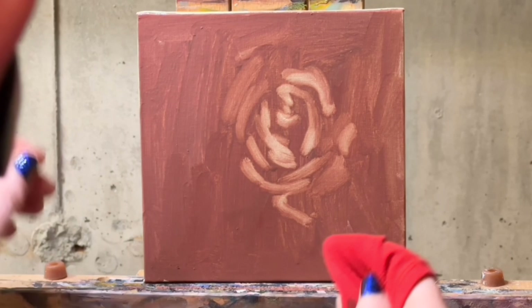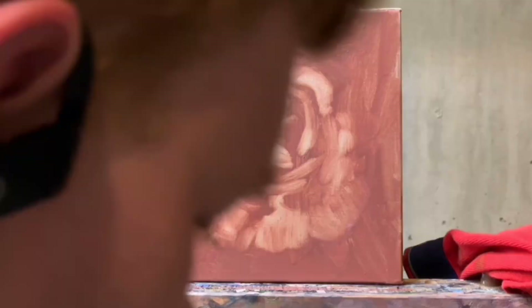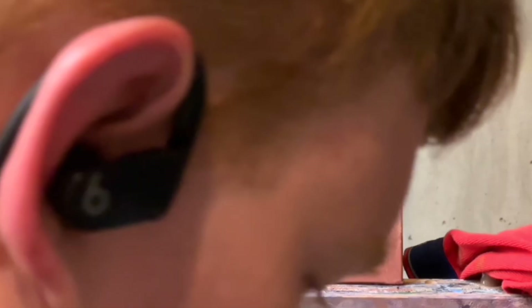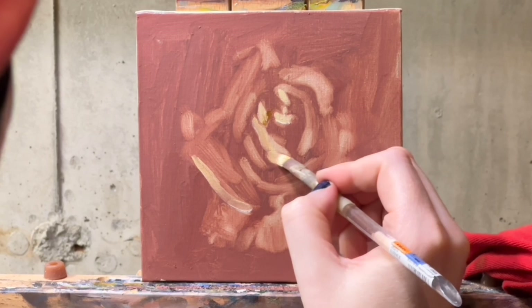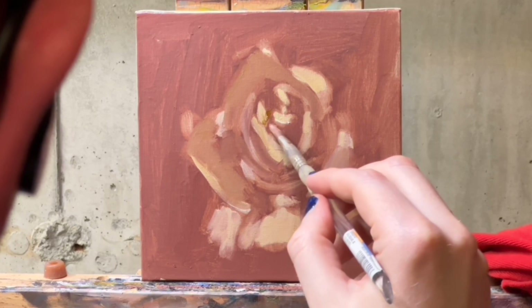It's very rough. You end up correcting it a lot, so it doesn't have to be super precious and super precise. But as precise as you can get it, it does make the whole process easier. This time I tried to follow what Paul Foxton does — he does it all prima, all in one sitting, wet into wet. This is the second time I tried to paint this rose.